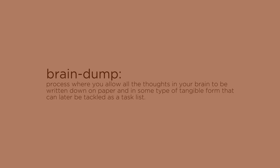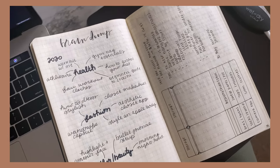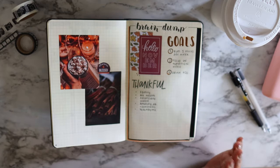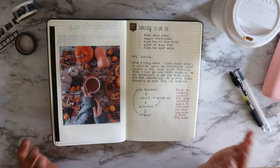Brain dumping is an area where I just jot down anything on my mind. We're in November so I'm definitely thinking about things I'm thankful for, but brain dumping is where you put everything. If you run out of space, the beauty of a bullet journal is you can open the next blank page and start brain dumping there as well.